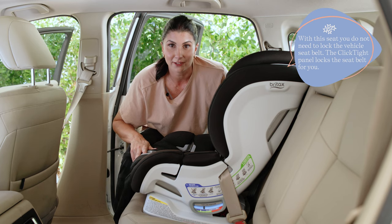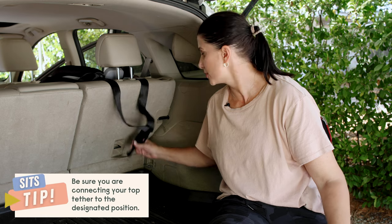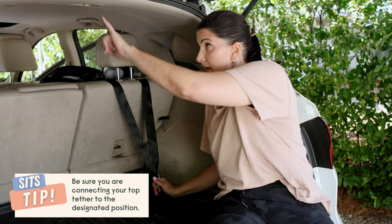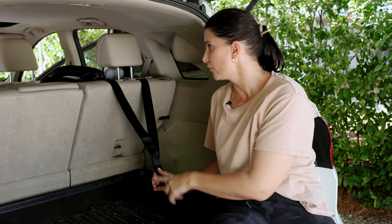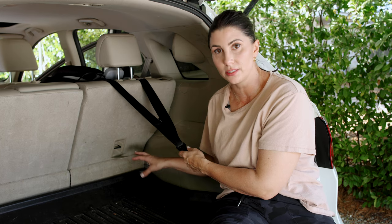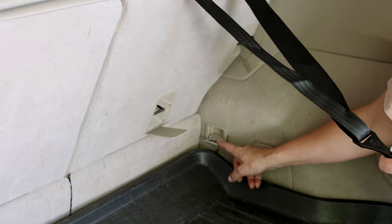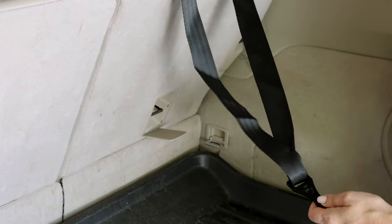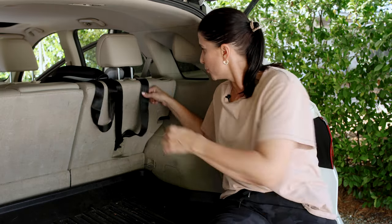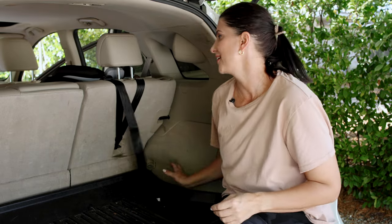Then we're going to attach the top tether. To attach the top tether, you're going to find the designated top tether anchor position in your vehicle. In this car, it's here, there's one over there, and there actually is one up here on the ceiling for a center seat installation. Be really careful that you don't just pick an arbitrary place to attach the top tether. For example, this is a cargo hook and not a designated top tether anchor position. Attach it, and then you're going to tighten it up — pull that slack out of there. Just get it tight like that.